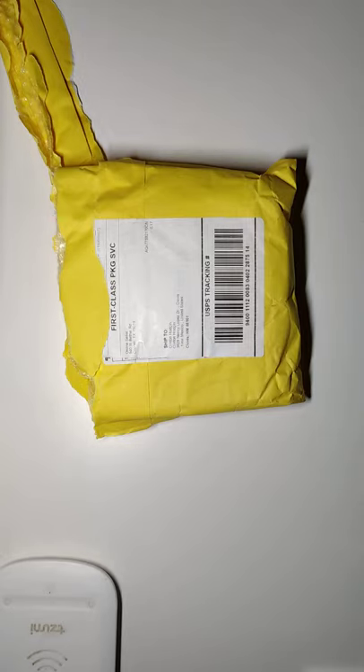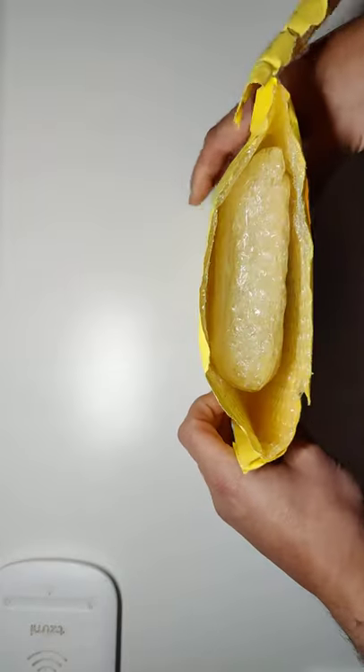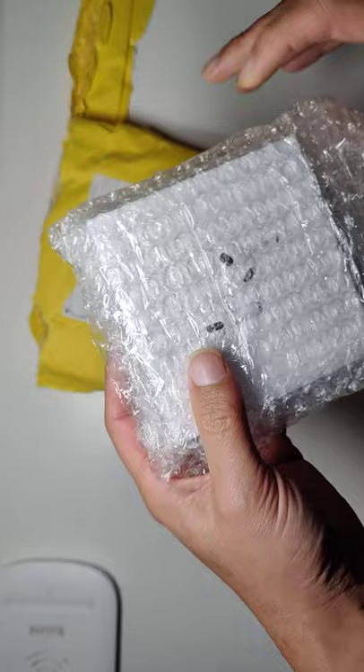All right, I'm gonna do a review — it's been a while, sorry guys, been busy. But I figured a lot of you guys would want to see the AirPod third generations from DHgate.